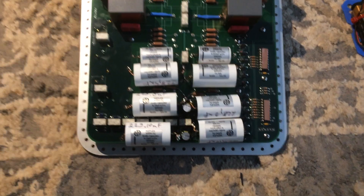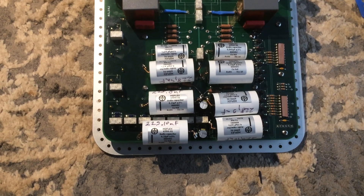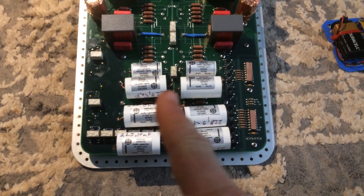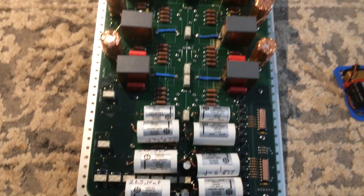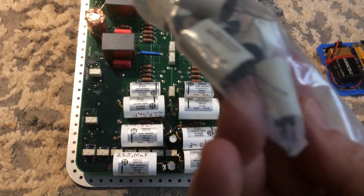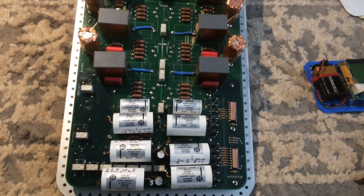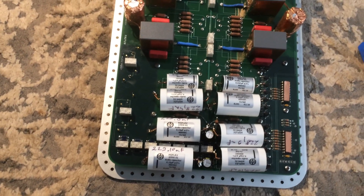This is the video log of the recapping of the violin phono stage, the Helgermann violin phono stage. This is the RIAA and coupling cap section. The original caps were MIT caps and M caps, so I took these out and put in Mundorf MEFlex capacitors.